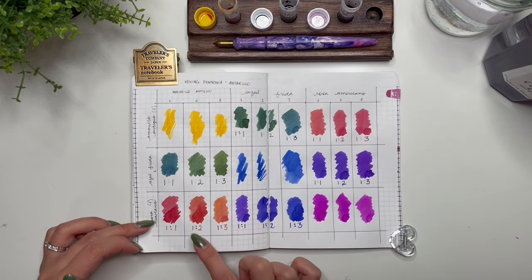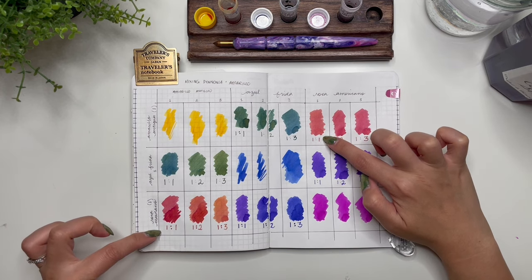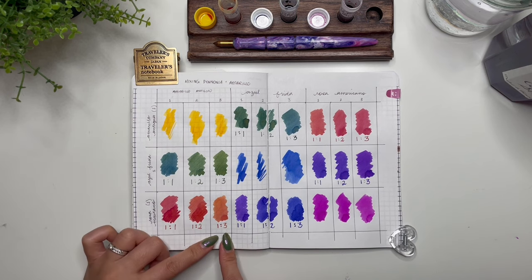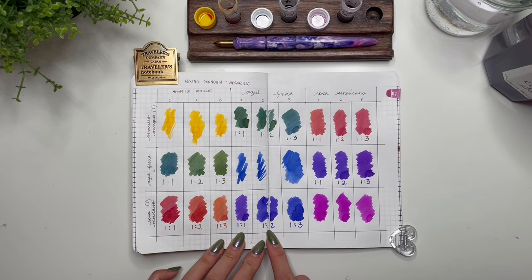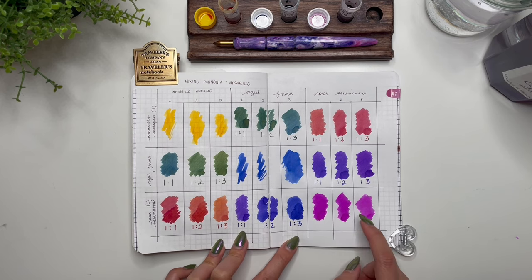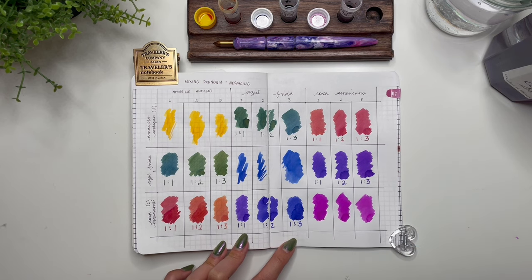The one-to-three ratio you can really see it becoming a brighter purple — I really like that. Then with Rosa Mexicano as the base, mixing in Amarillo Antiguo and Azul Frida: the one-to-one looks more red and the other one-to-one looks more orange. The one-to-two is getting a bit more orange, and the one-to-three is definitely a lighter orange. Coming to Azul Frida, the one-to-one gives a very similar color, the one-to-two is more blurple, and the one-to-three is a really really dark blurple — different from the base Azul Frida.